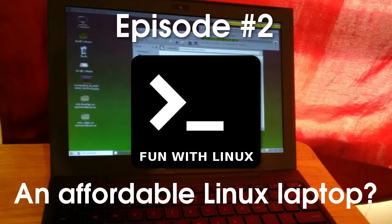Hey guys, this is Derek, and welcome to another episode of Fun with Linux. So this episode is going to be a little different. I'm going to be experimenting with a format, but basically I'm going to tell you everything that I'm going to do, and then I'm going to do it, and I'll talk about it afterwards.